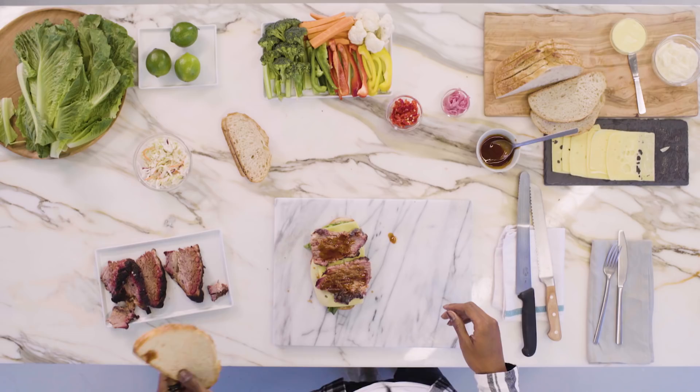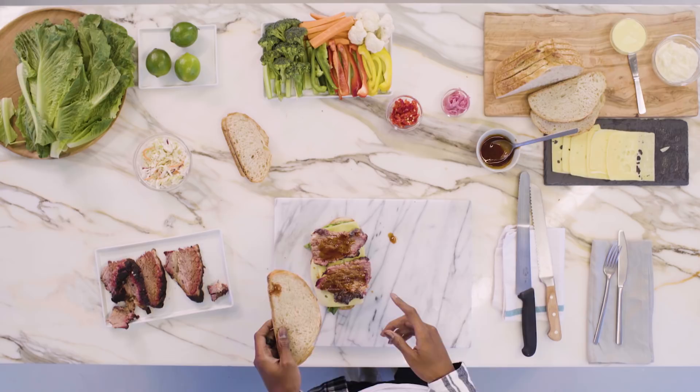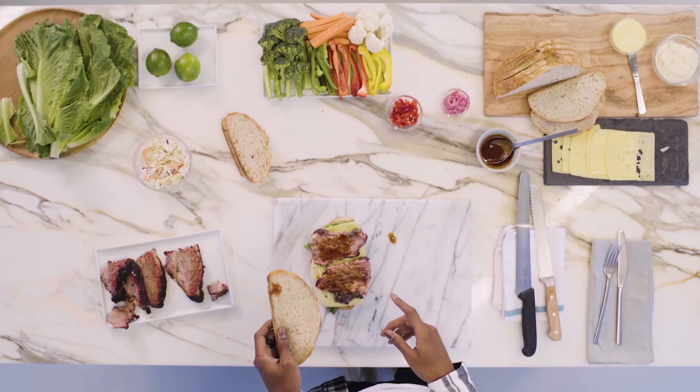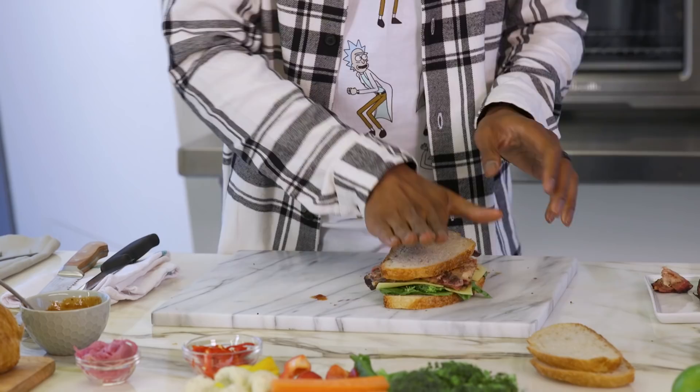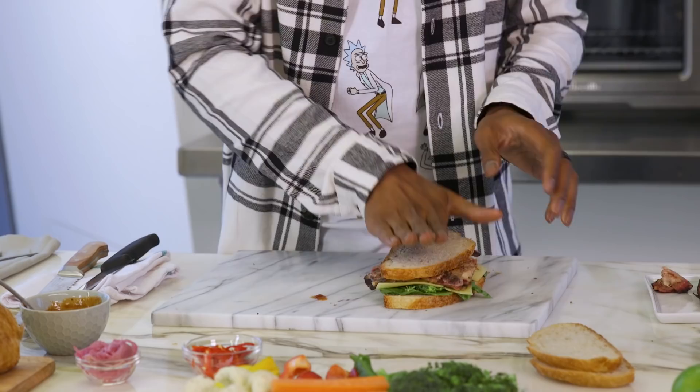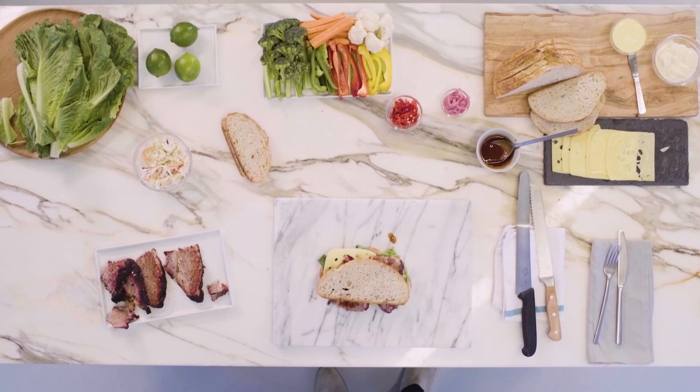Bushwick. Am I missing anything? We got the lettuce, we got the brisket, the cheese, broccoli. Butter — don't think I need the butter yet. Put that on top of there. You wanna mush it real good, that way you get all the flavors in one area. And then you wanna look at it for about five seconds before you cook it.